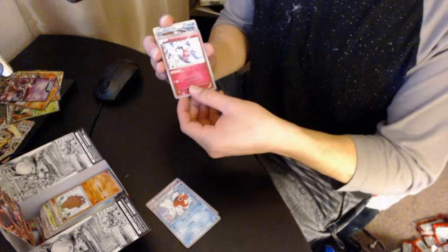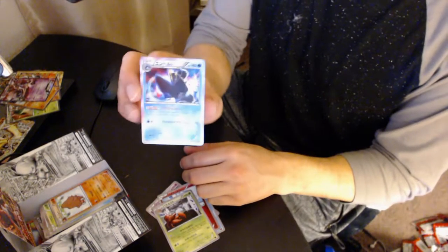Cresselia, Seaking — oh, we got some in the back. Mr. Mime, Parasect, and Empoleon.